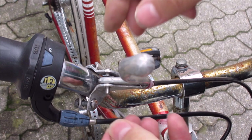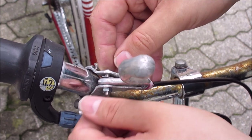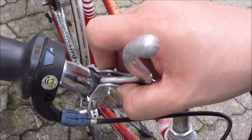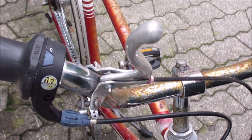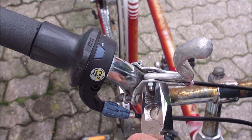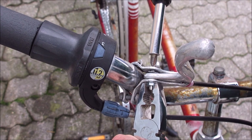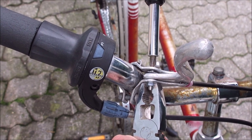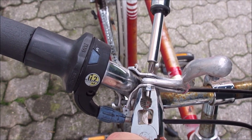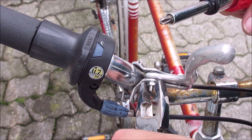I will tighten this a bit, just to squeeze this together. For the process of tightening it, I am just going easy here — I hold the nut and put in the screw. As you can see, we still have a lot of play in the back.